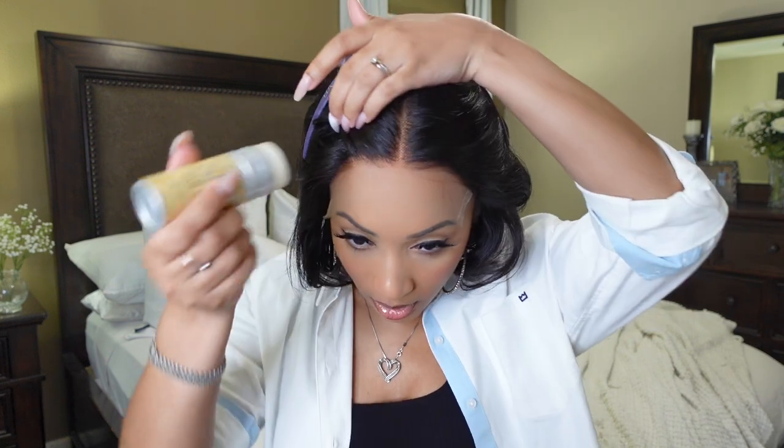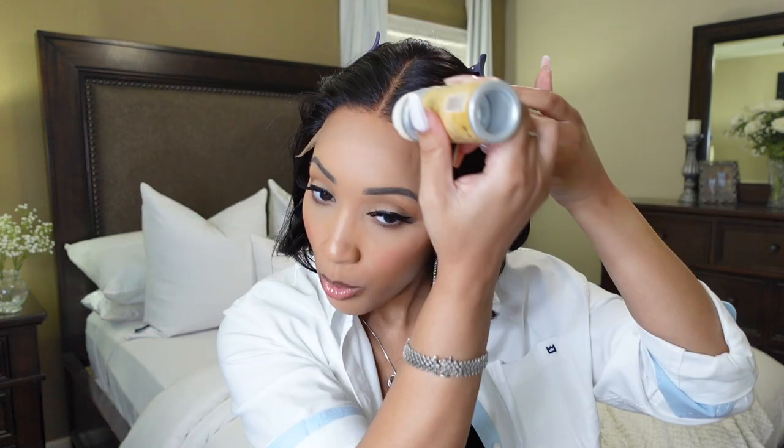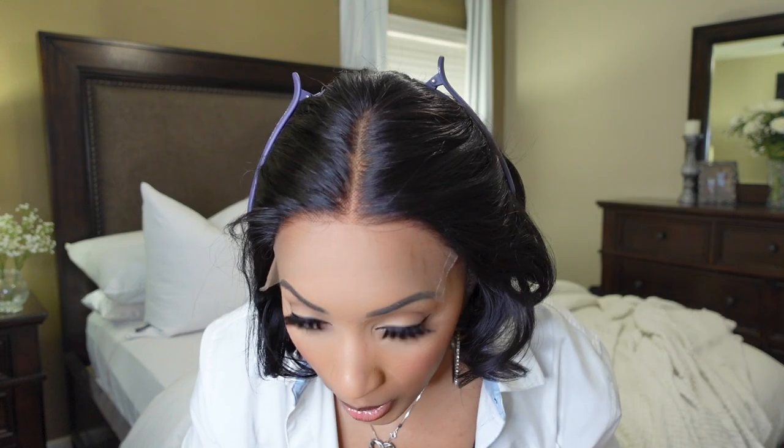Now we're going to clip the hair back so we can get into this. What I'm gonna do is get a little wet stick and we're going to wet stick this hair back because it's in the way. I'm not gonna put a lot on there — I'm just trying to get the hair out of the way so I can get into this lace.